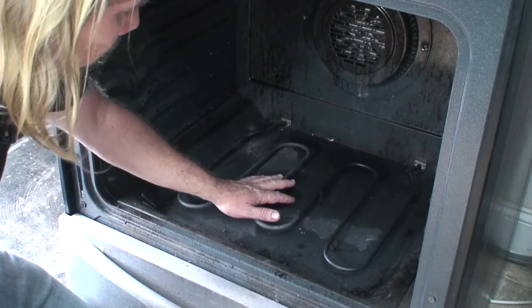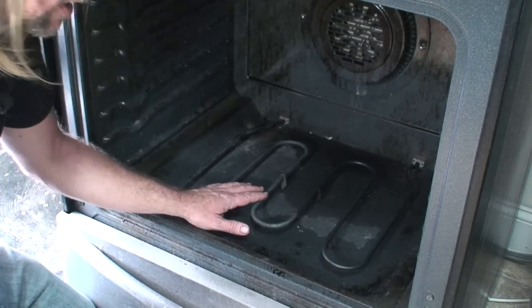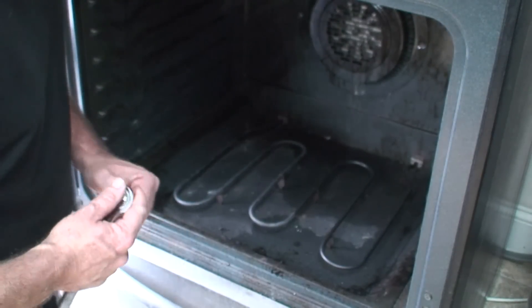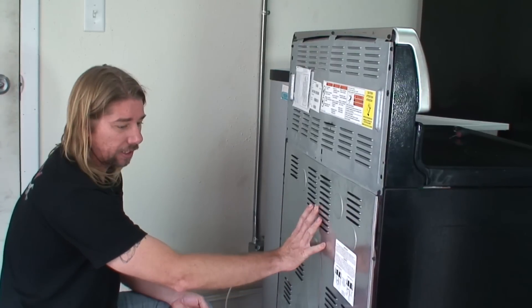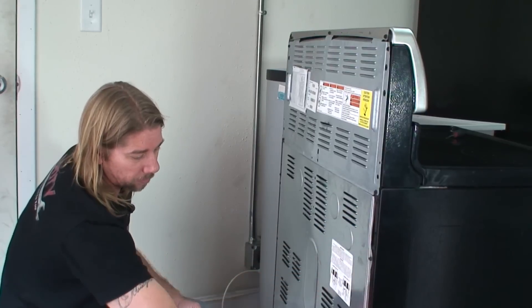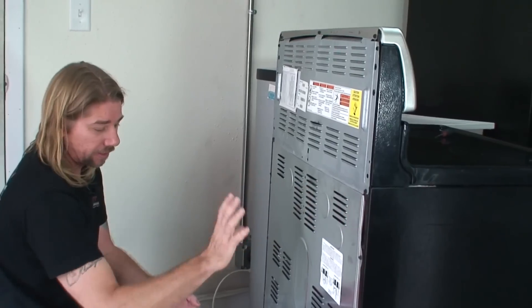We'll put the element back in. We're going to go to the back of the oven and do some voltage testing to see why we're not getting voltage to it. To get to all the electronics, we're going to have to take off this back end plate - just a couple of bolts around the outside. We'll take these panels off.